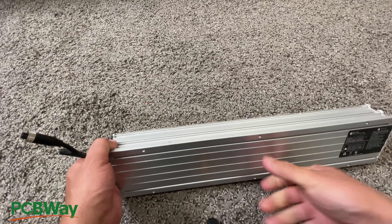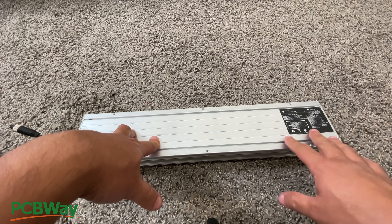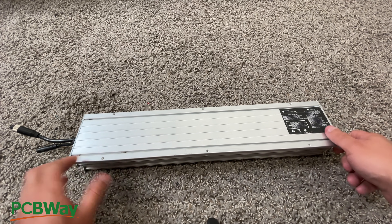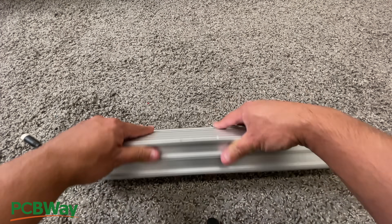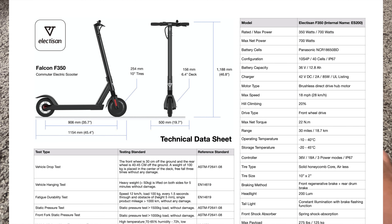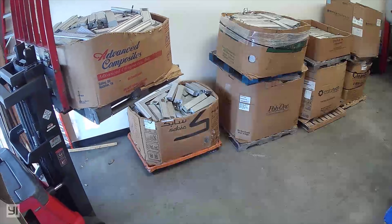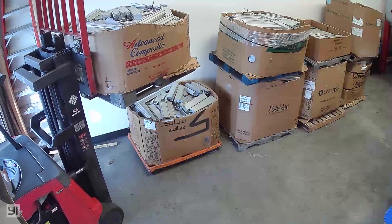A bit of background here. For those of you who don't know, these right here are ES200G batteries. These came out of a fleet — a giant fleet, somewhere like a 10,000 scooter fleet that was decommissioned. These batteries were then saved, put into pallets, and then eventually we bought them.